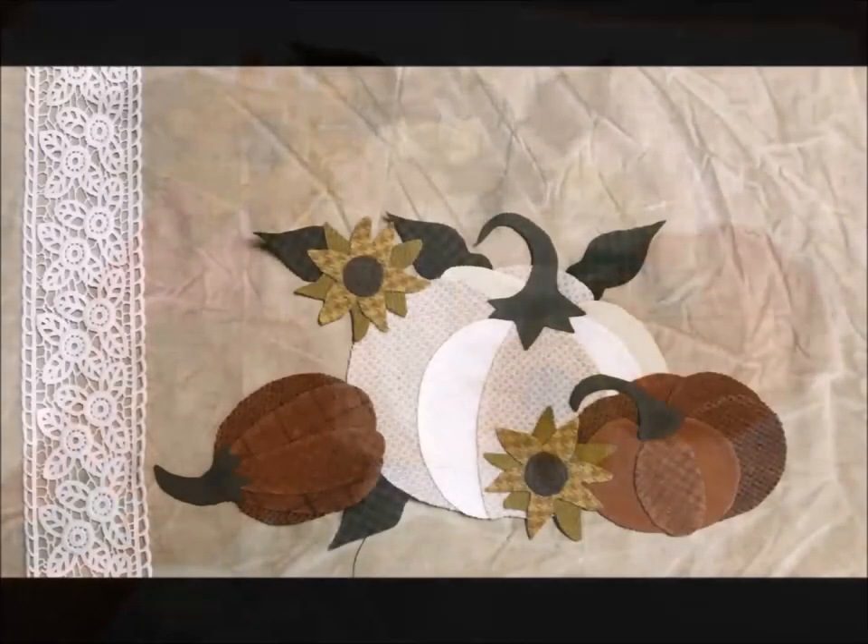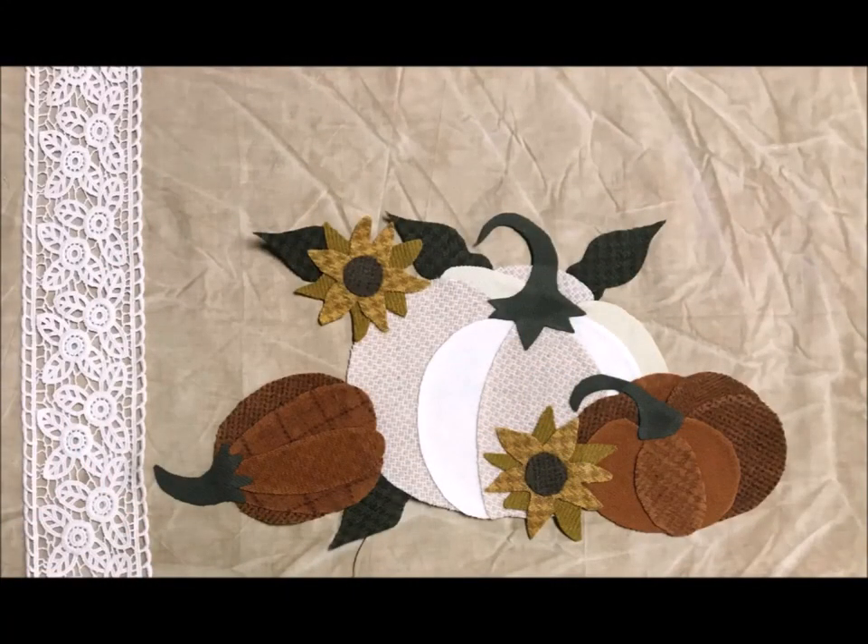Now it's time to put our appliqué onto our background block. Find the center of your 16 inch by 24 inch background block and lay your fusible appliqué piece down in place, making sure to leave the left pumpkin stem four and a quarter inches away from the edge of the block on the left hand side — this will allow room for the lace that we'll add later. Fuse into place. With Steam-A-Seam Light 2, I use lots of steam and high heat, but I also turn the block over to the wrong side and press it from that side also — it seems to adhere better and doesn't have to go through all the wool to get to the fusible.